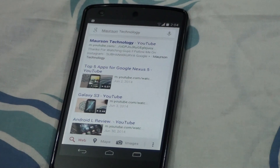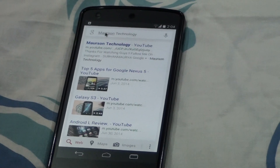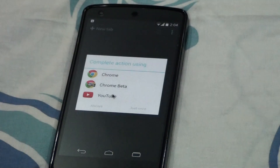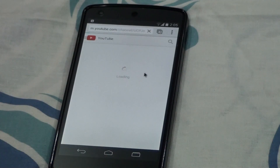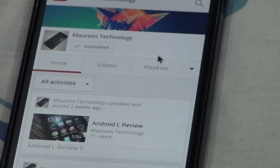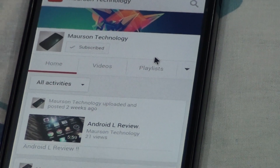Now let's use the mouse. I'll go to Morrison Technology from Chrome Beta — opening YouTube. It will take a moment to load. Yeah, you can see Morrison Technology and there's the subscribe button — please subscribe!